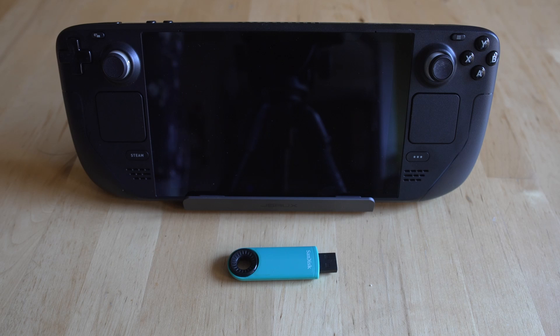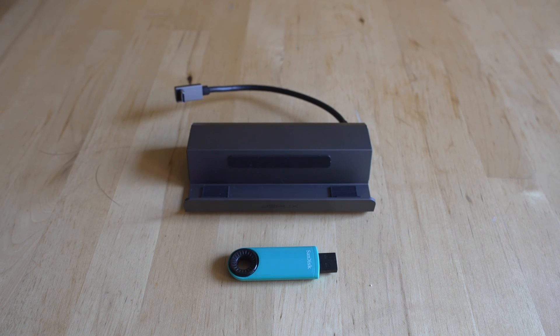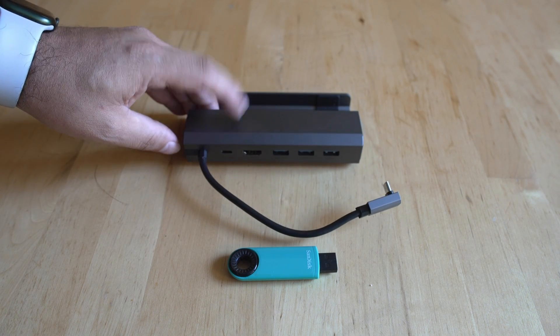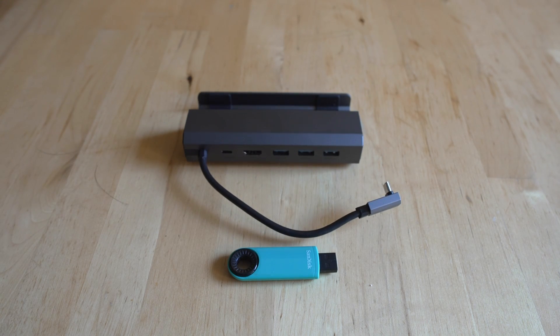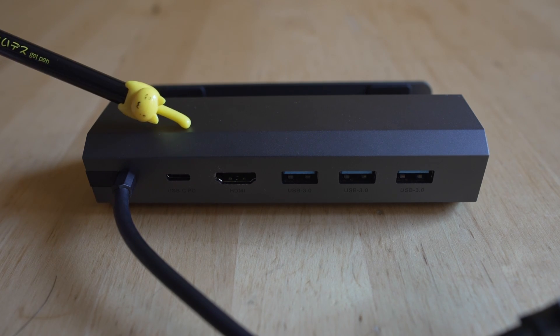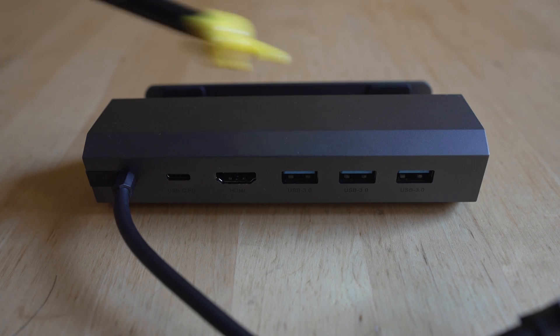You're going to need a USB drive formatted to exFAT so it can read on your Steam Deck as well as Windows. Without a dock it's almost impossible to get any of this working, so I can't recommend you pick one up enough. Once you get everything set up it's going to be a much smoother process, so definitely pick that dock up — it's going to make your life a lot easier.